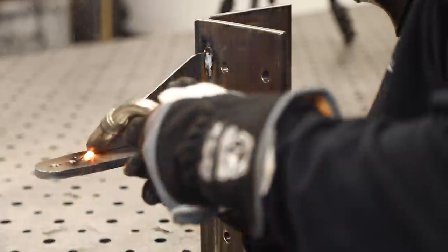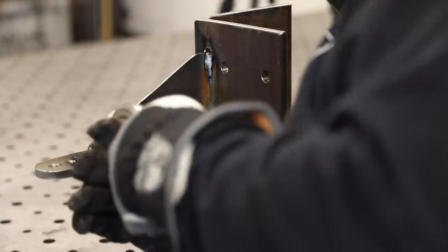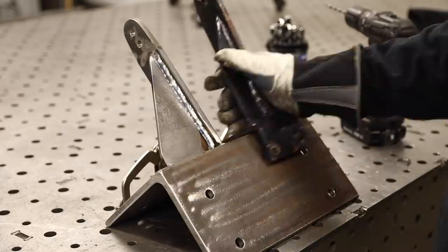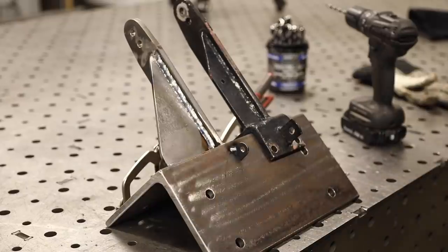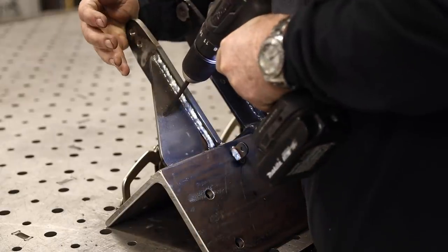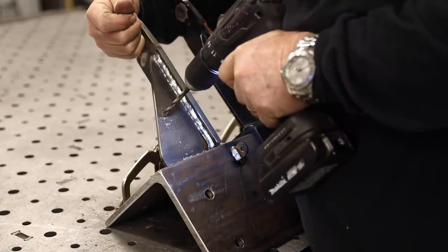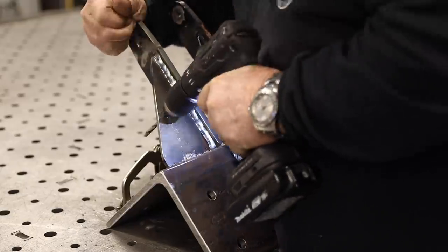Just a couple things left. I've got it offset to the side because the original one was offset — I don't know if there was a reason for that, but I'm matching it. The last thing I need is to take this out and have it not work because I didn't match the existing bracket. The only reason I could think that the little tab and drilled hole are there is to hold up some cables attached to the closer so they don't hang down. I just wanted to match what the existing one does for now.